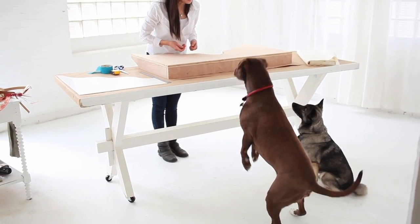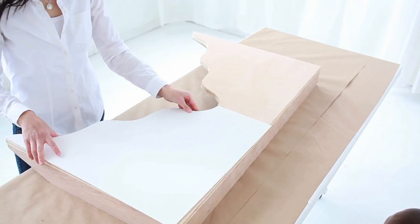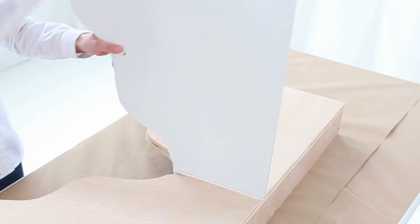Today we're going to build a Mughal inspired cornice. We designed half a template and flipped it over to get a mirror image.